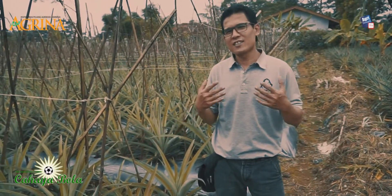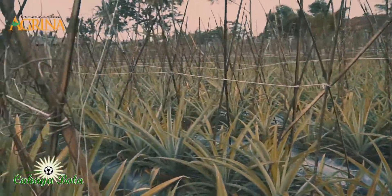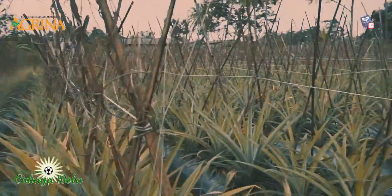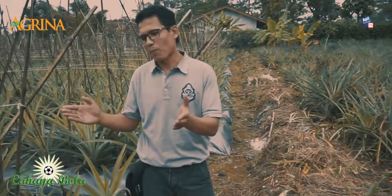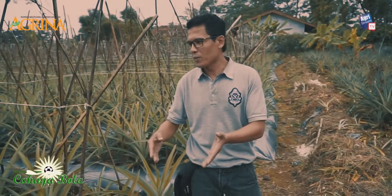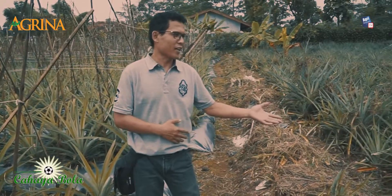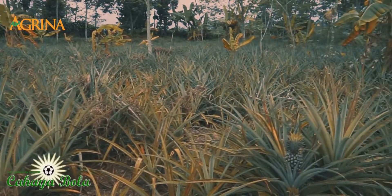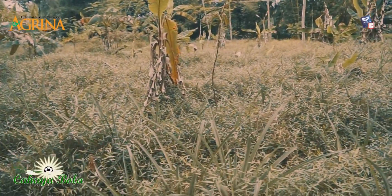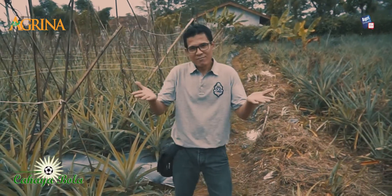Farmers, right now I am in a pineapple garden showing the comparison between plots using plastic mulch and those not using it. Farmers can see that the mulched plot is neater, the plants are more uniform, and there are fewer weeds. Whereas the plot without mulch is less tidy — in fact quite untidy — the plants are uneven and there are many weeds. So farmers can consider which method to choose when cultivating pineapple: with or without plastic mulch.